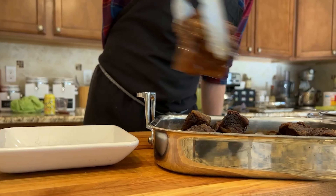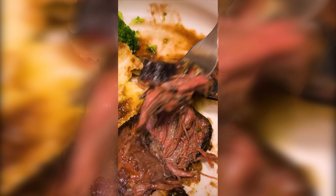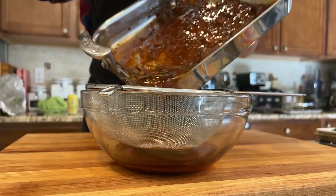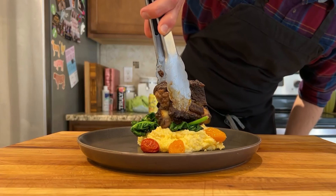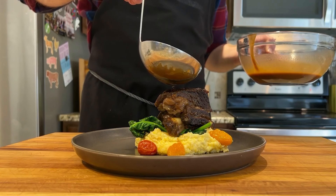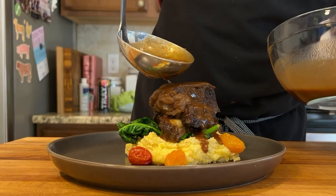When perfectly cooked and tender, go ahead and remove the ribs from the pan. You're done when that short rib seems to melt with nothing but a fork. Strain the sauce through a fine mesh strainer, removing all the veggies and herbs. Plate the ribs and top with your now perfectly strained red wine sauce. Let me tell you, it doesn't get much better than this.